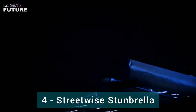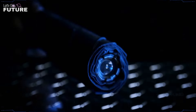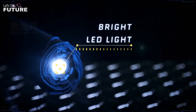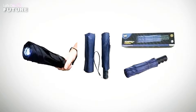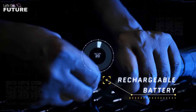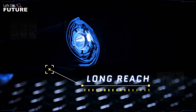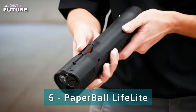Streetwise Stunbrella. This folding umbrella will not attract the attention of pedestrians — people won't look at you cautiously. But in a critical situation it will protect you, because it's a fairly powerful stun gun. It also functions as a bright flashlight that can disorient an attacker. The device is 25 centimeters long, allowing you to defend and attack at a relatively safe distance. The only disadvantage is that it won't protect you from rain.